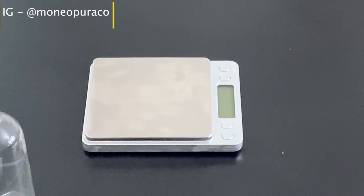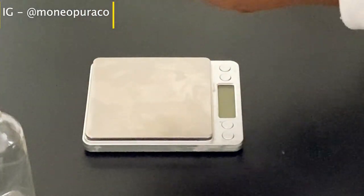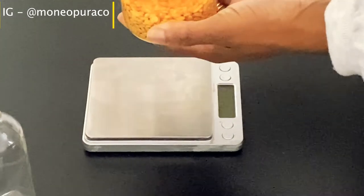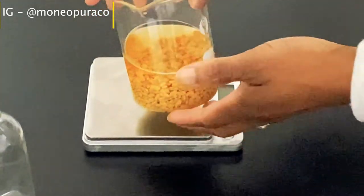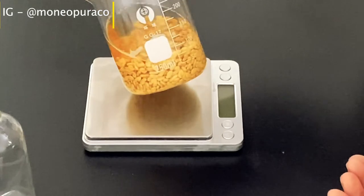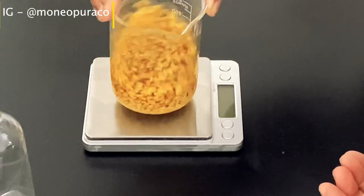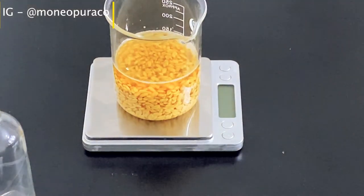Once you have allowed this to set overnight, your fenugreek seed and water should look something like this. The water should be a lot thicker and the fenugreek seed should have swelled a little bit and doubled in size. Remove the cling film — now it's time to make our fenugreek hairspray.